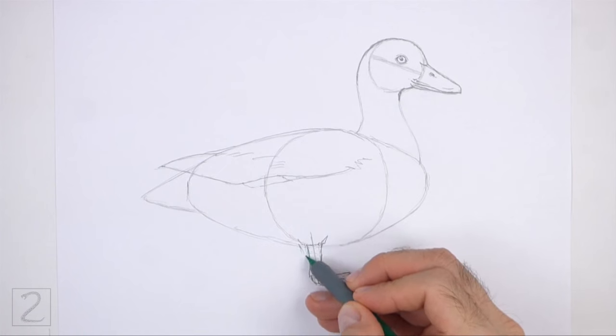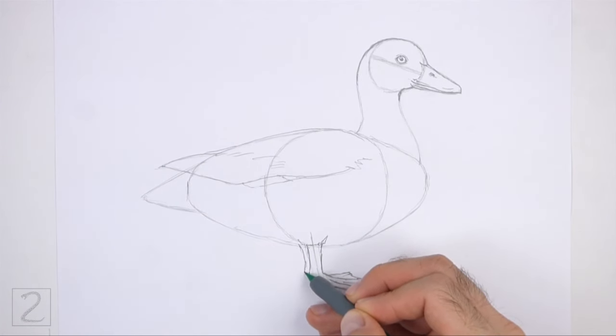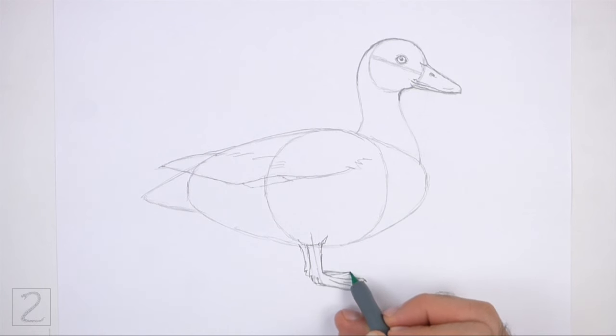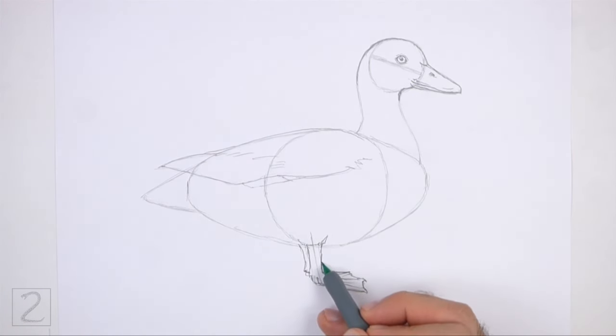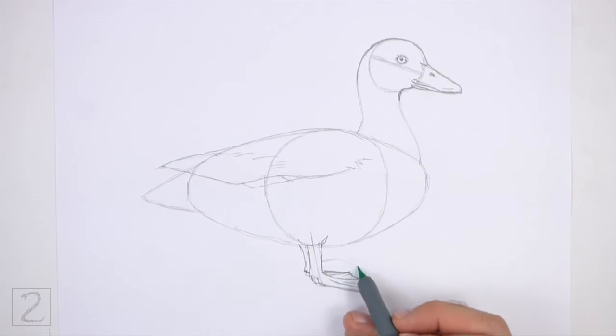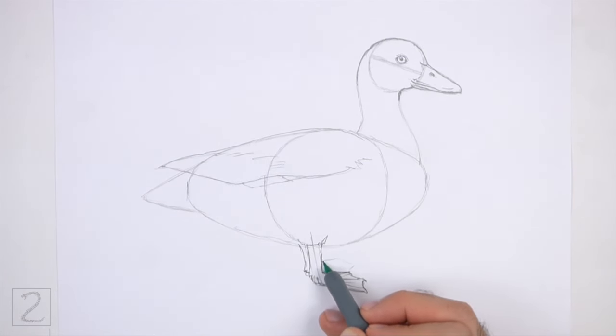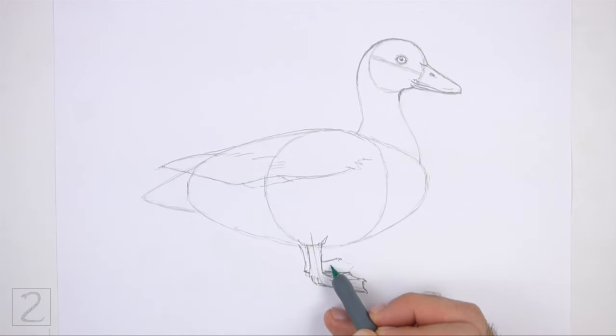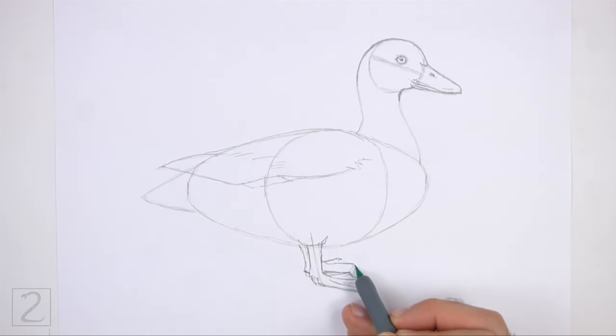To the left, draw a vertical line for the other leg. On the right side, draw the other foot. Lightly sketch a wide shape for the foot. Then draw the long thin toes. Make the tips of the toes pointy for the nails. Darken the rest of the shape to create the webbing between the toes.